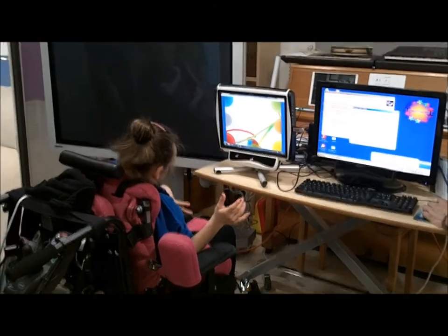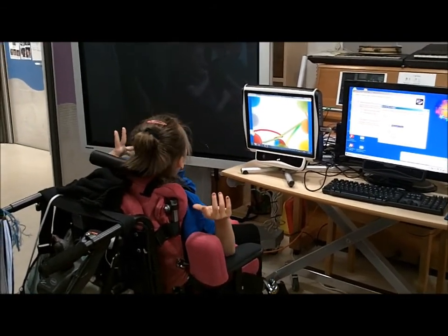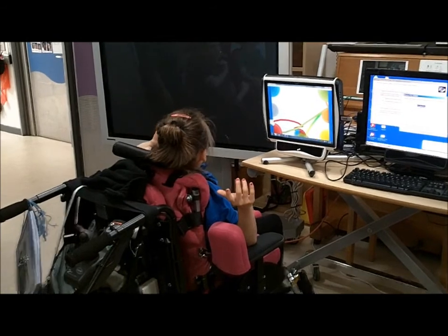Just playing with it, working out what they have to do to make it go — what position they need to get their head into to kind of get it into those places.